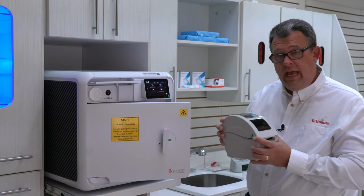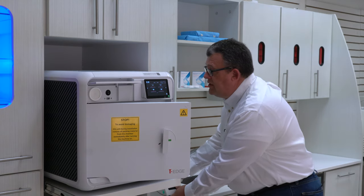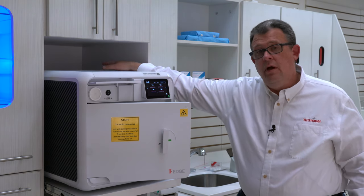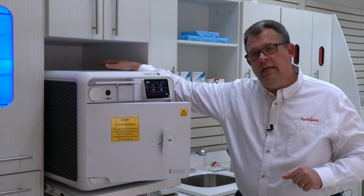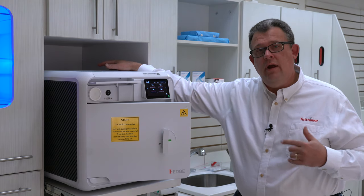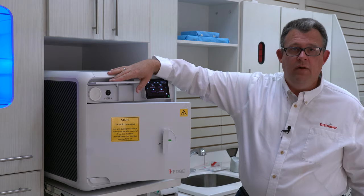So after I've done that, I put in my paper, I hooked up the USB port, and the autoclave is completely off. Now I'm going to turn on the back switch. I'm going to wait two minutes, because we're allowing the driver to address the printer. After I've waited two or three minutes, then I'm going to turn on the front on-off switch.